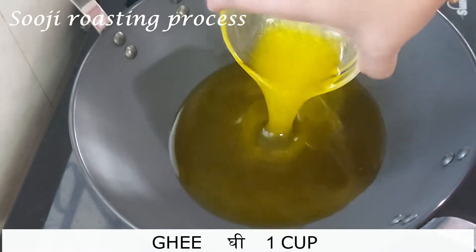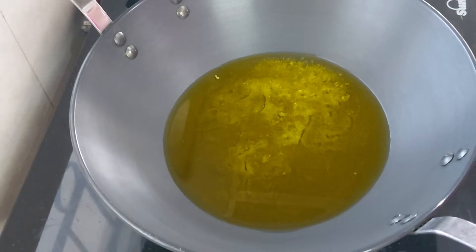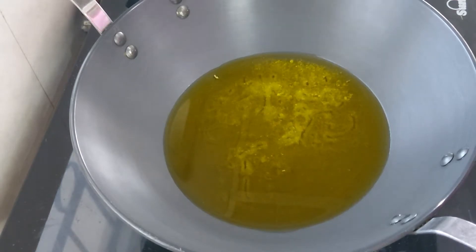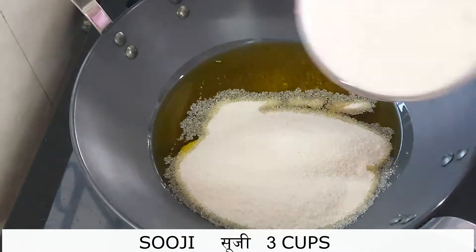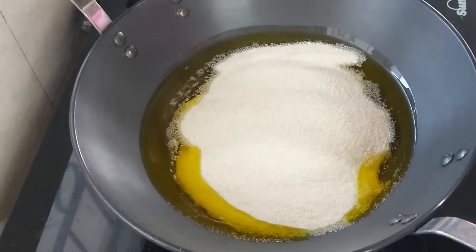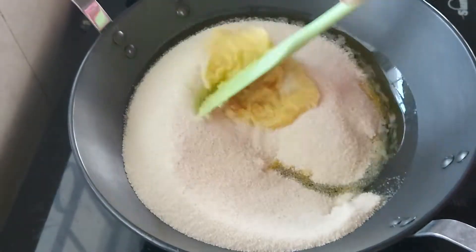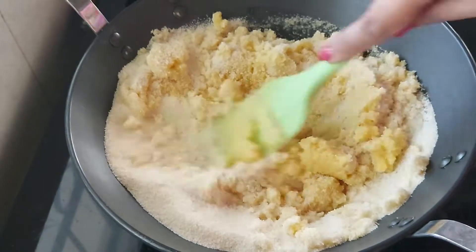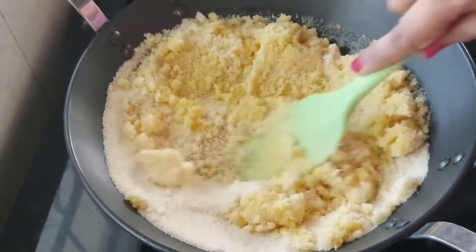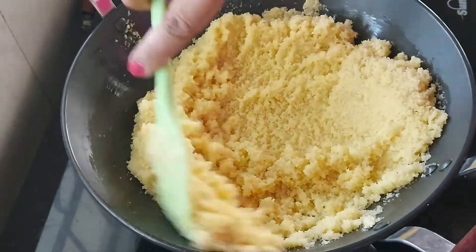In a heavy bottom pan add the ghee. If you are using ready-made ghee, do not use the liquid ghee which floats on the top. Take semi thick ghee, melt it, measure 1 cup and use that. I shall explain the reason for this further in the video. Add all the Sooji at once to the ghee and start roasting it on very low flame. This process will approximately take about 40 to 45 minutes.